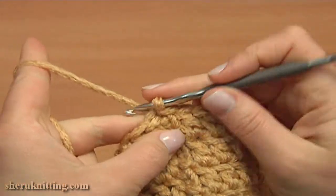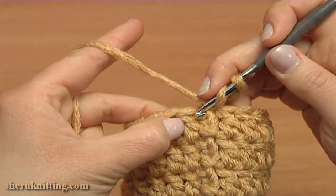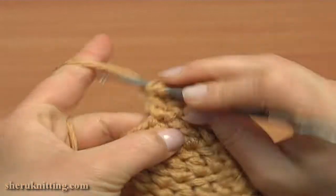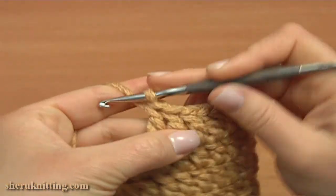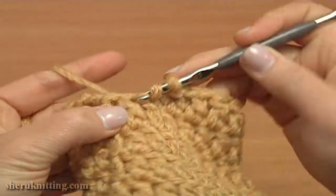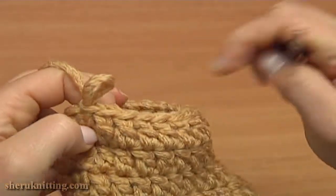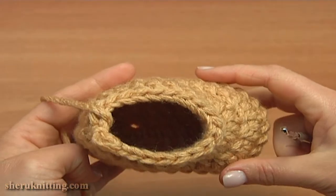Now let's begin round 7, which is the same as round 6. Chain 3 to bring up the yarn, and then double crochet into each stitch of the previous round. Continue until the end. Double crochet into the last stitch, then make a slip stitch into the third chain stitch. I made 2 straight rounds of double crochet stitches — rounds 6 and 7.